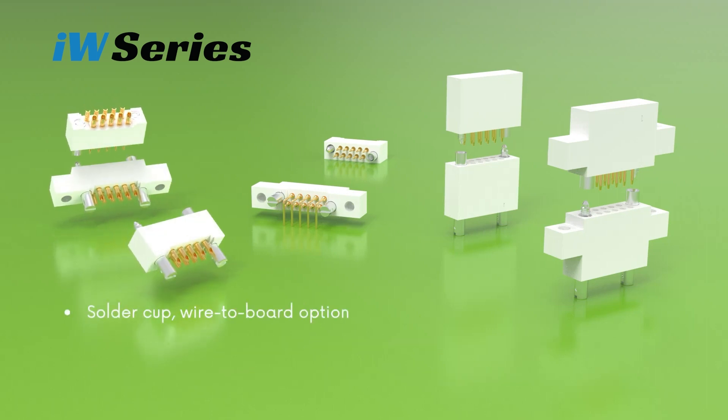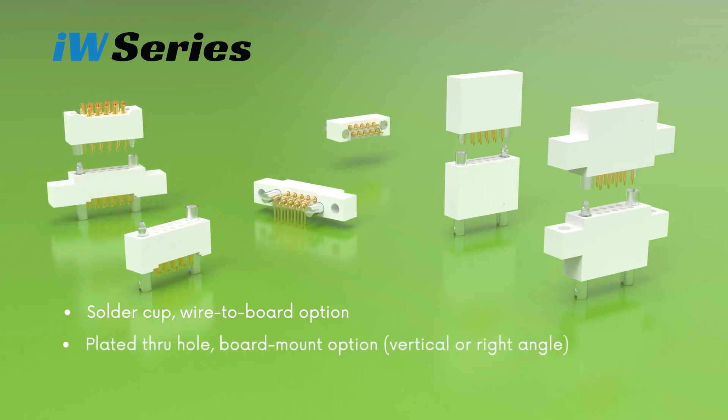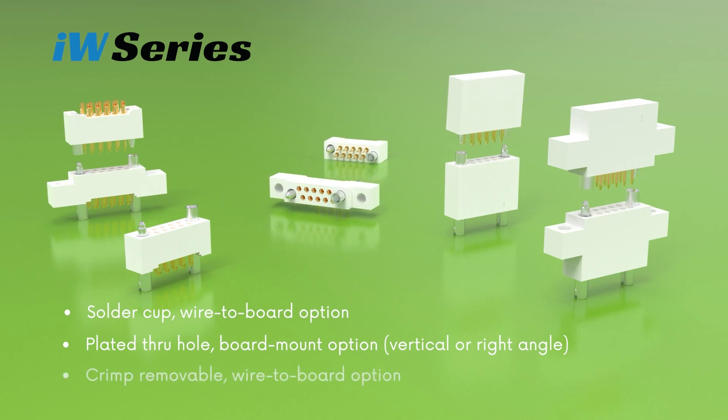Solder cup, vertical or right-angle plated through hole, and crimp removable.